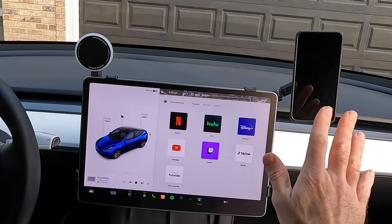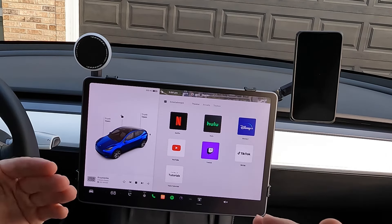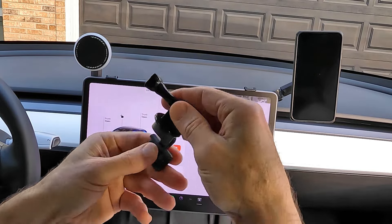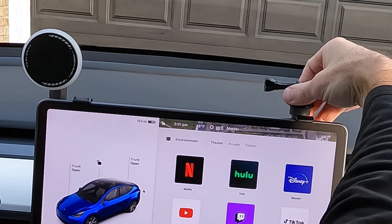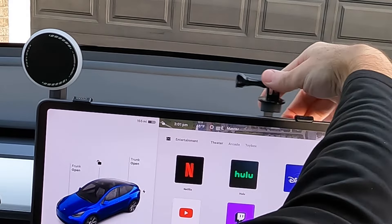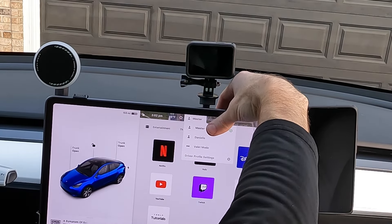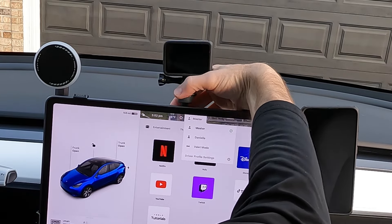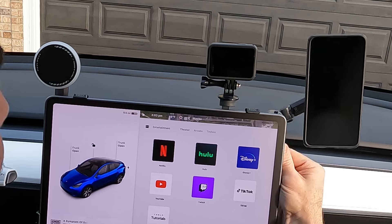We've got two phones on here — one charging, one not. What else could we possibly do? Check out the camera mount! GoPro action. We've got that rail on the top — just like that, it snaps on. Move it around, slide it over a little bit, and look at that — you can still move it all the way up. Oh man, this is fantastic.